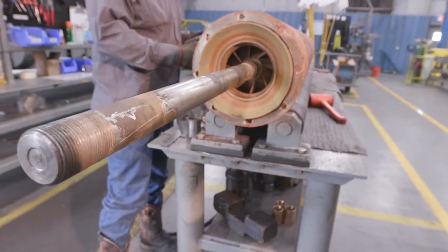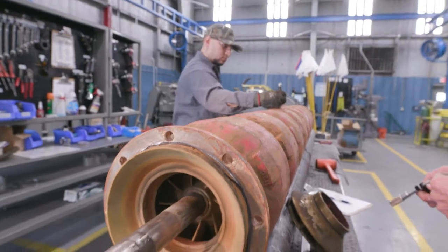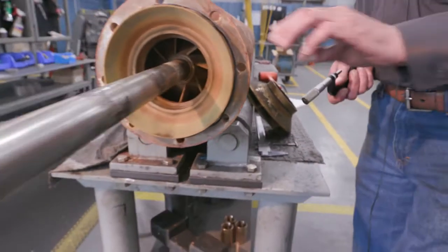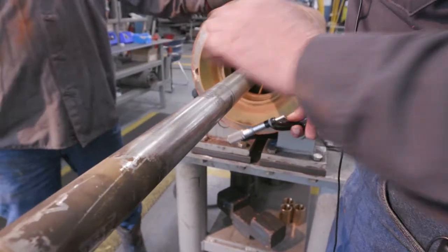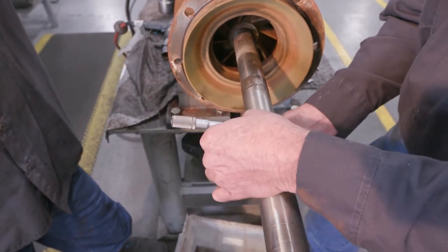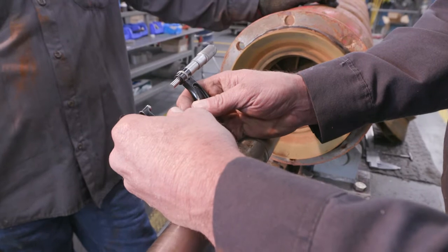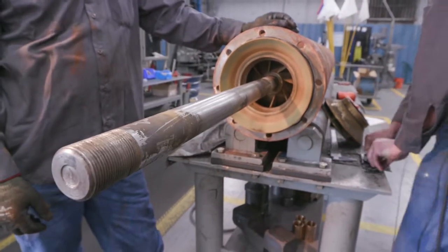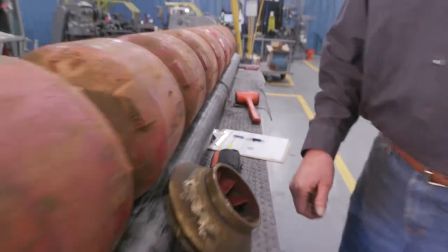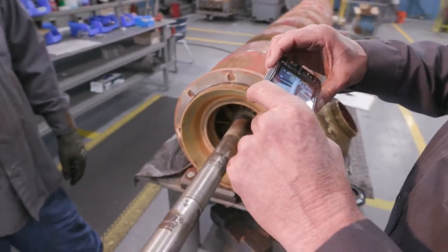This is where we want to stop and measure the shaft. In the process, we'll number each bowl and impeller to ensure that we have everything in order as it was assembled. Next we'll move to where our bearing ran on our shaft. A normal 111 shaft like this is 1.687 — we'll measure, which comes out to 1.675. We have 12 thousandths of wear on this shaft. We'll record that, and then we'll take pictures of each bearing spacing.